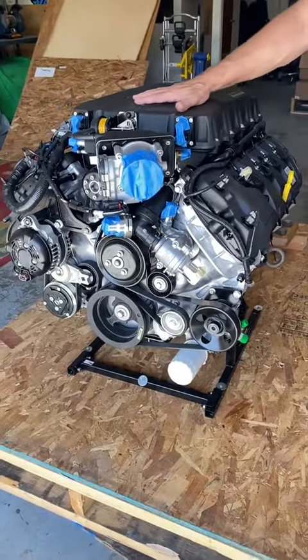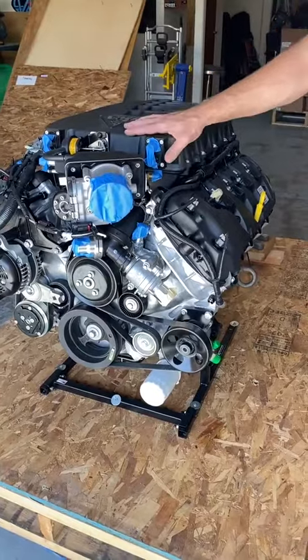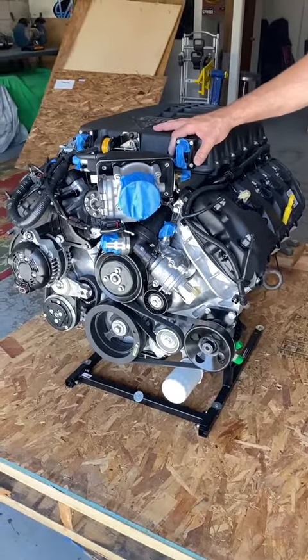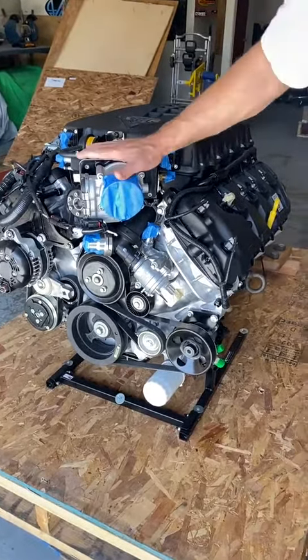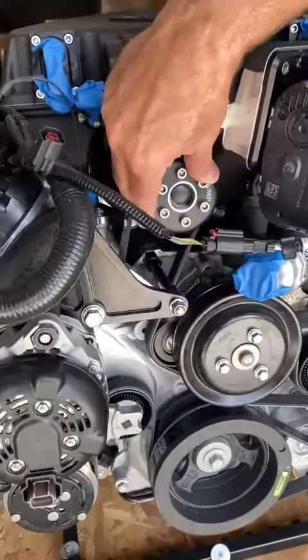It has the VMP low-key 265 on here. This is probably going to put out around 750 horsepower ultimately, and the supercharged power band can actually be adjusted just by changing the pulley here.